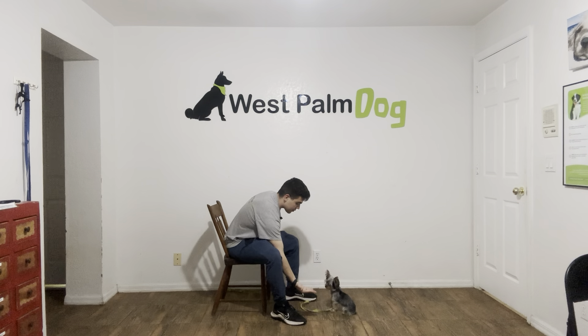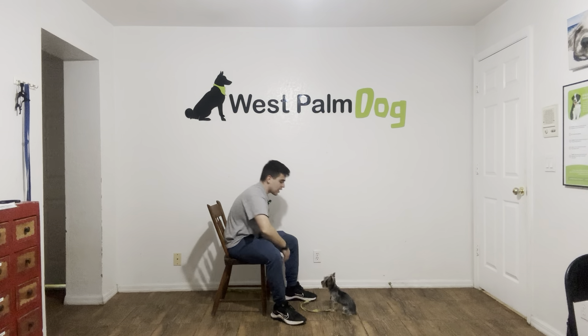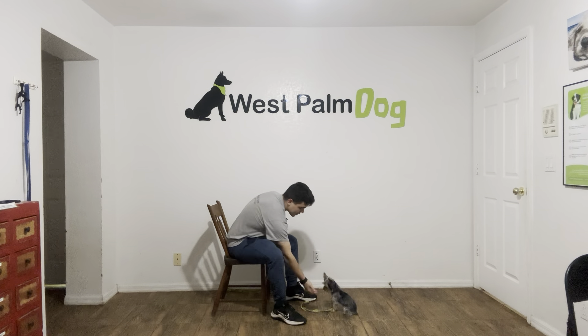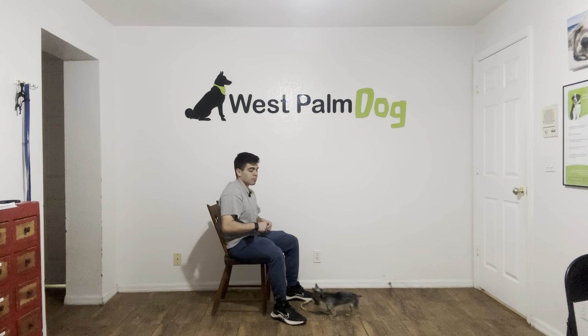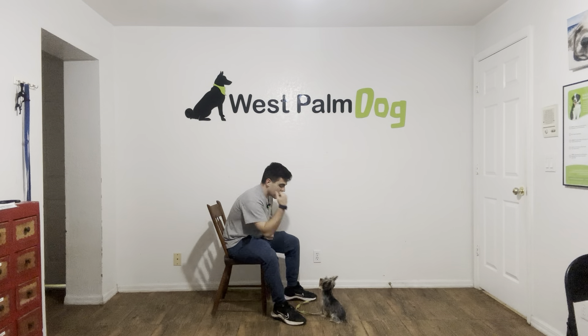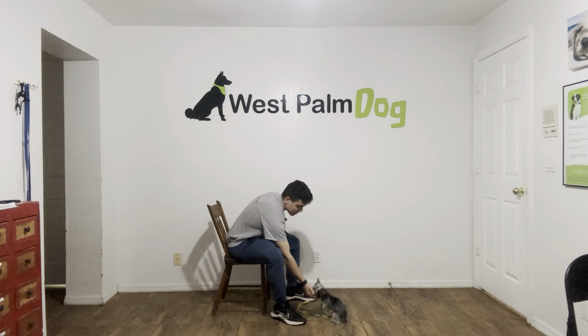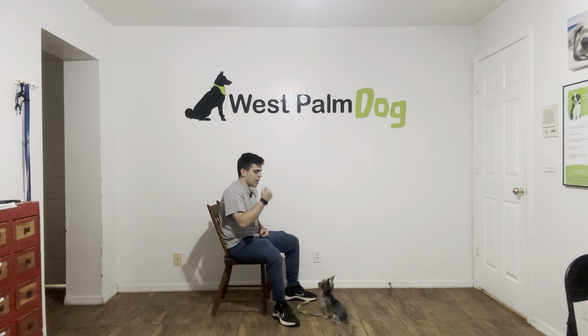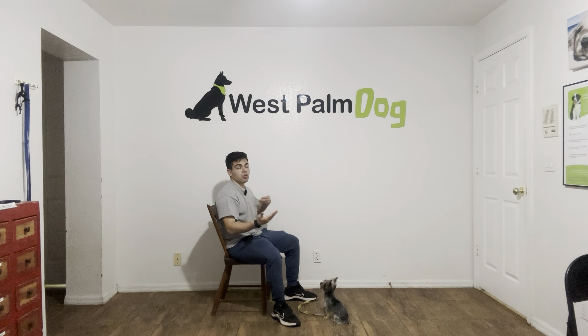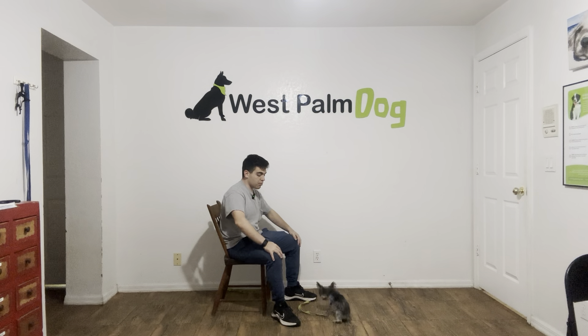Pumpkin, leave it. Yes. That's nice. Pumpkin, leave it. Yes. That's very good from Pumpkin. Especially for a dog of her age, she's doing very, very good. Pumpkin, leave it. Yes. That's very good. One more time. Pumpkin, leave it. Yes. That was the best one because of how close it was. That was very good from Pumpkin.